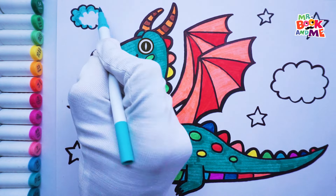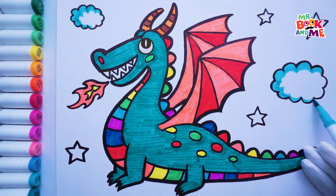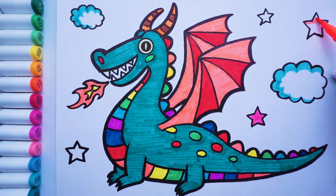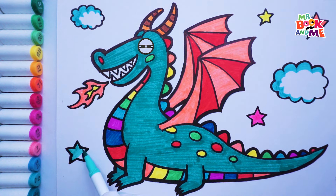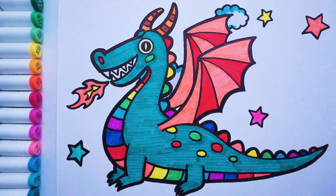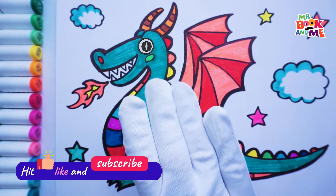Blue color clouds. Wow, there you have it — a beautiful, colorful dragon! Wow, kids! Thank you for making me! Don't forget to like and subscribe for more fun art adventures. See you next time!